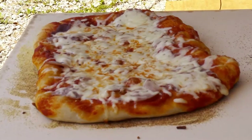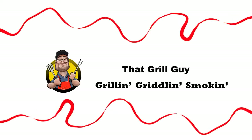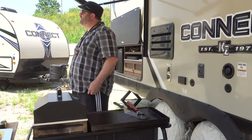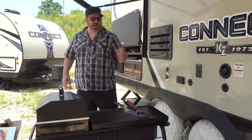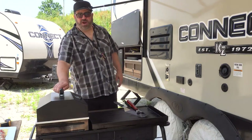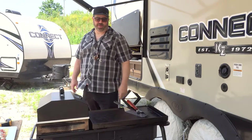Ready for some crispy, yummy pizza goodness — coming up next on That Grill Guy. Good morning! We're out in a heat warning today with crazy hot and humid temperatures. We've had some crazy rains, thunderstorms, and lightning the last few days, but the humidity stuck with us. We're not here to talk about that — today I'm gonna try cooking two pizzas: one on the barbecue and the other one on the grill.